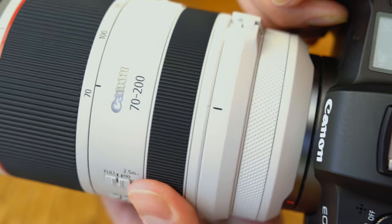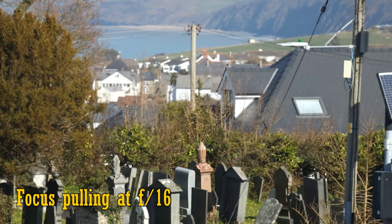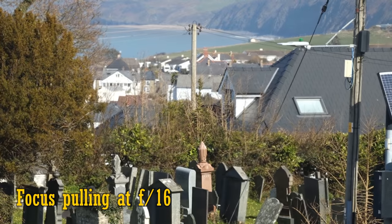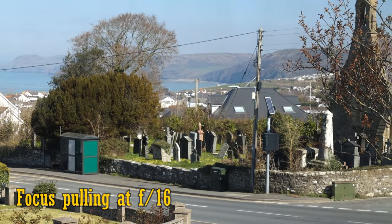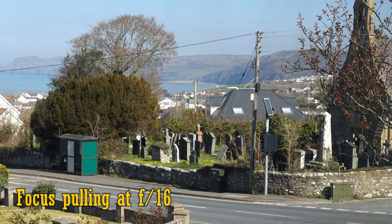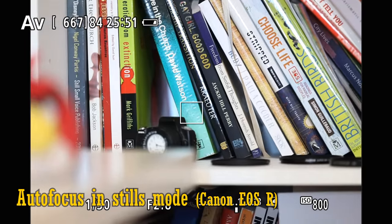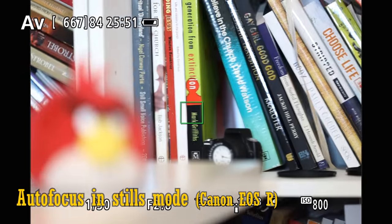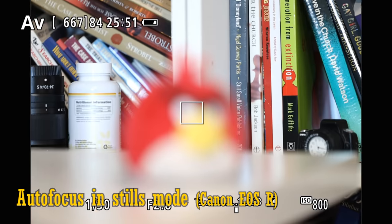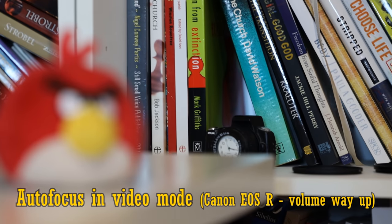Next comes the focus ring, which is rubberised and turns really smoothly. It's electronically coupled to the lens's focus motors and responds perfectly to your control, exactly like it would if it were mechanically connected. When it comes to focus breathing, at 200mm the lens zooms out just a little as you focus more closely. Zoom out to 70mm and that focus breathing is a little more noticeable, so that'll be a mild disappointment to some video makers. My analysis of the autofocus system is simple: it's perfect. The two nano-USM motors work unbelievably fast and accurately every time, which is one of the reasons this lens is so expensive. The autofocus makes the tiniest clicking sounds in stills mode, but it's barely audible. In video mode, the autofocus slows down a bit so that no sound is registered on your camera's microphone. Perfect.